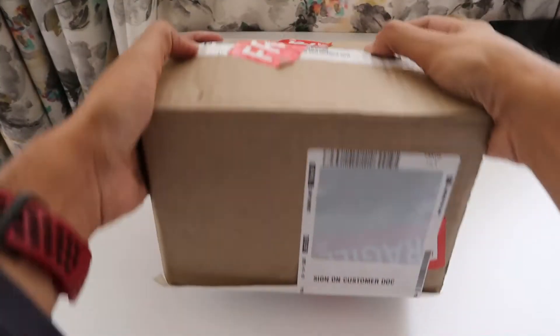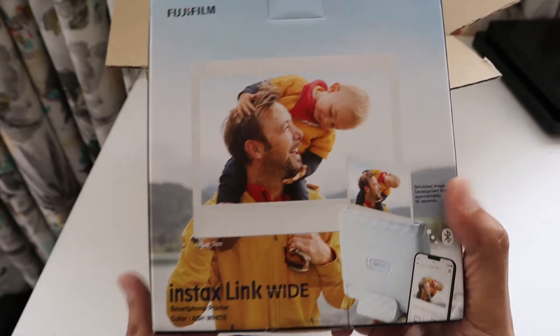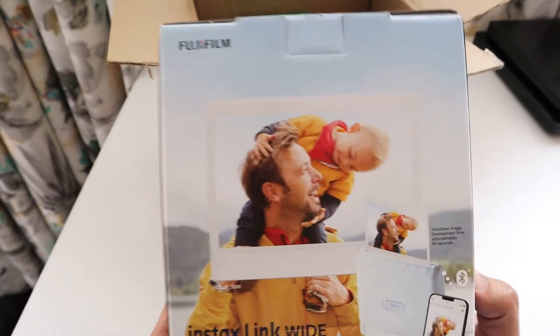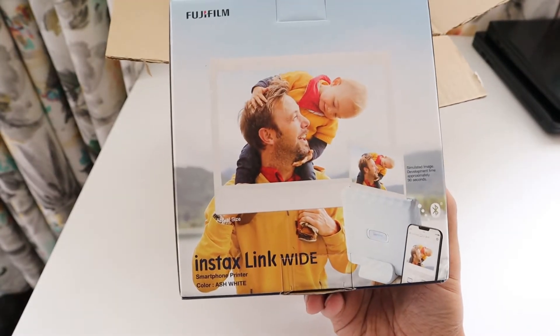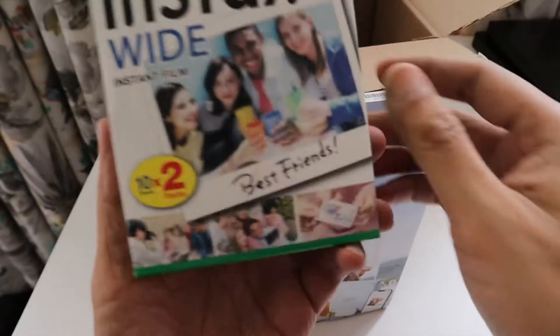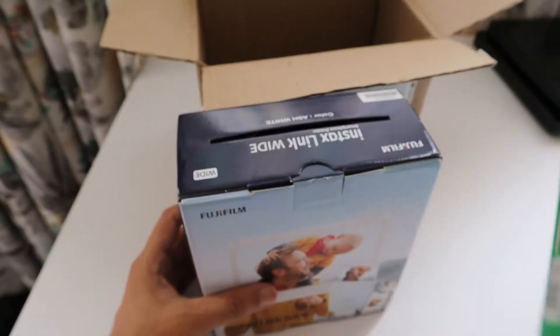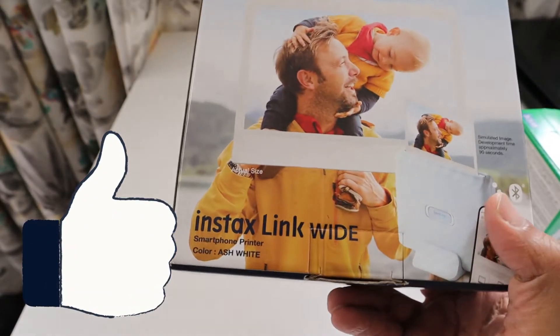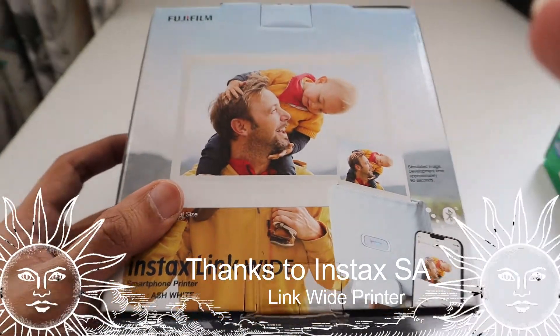Hello friends, another mystery unboxing that we have received is from Fujifilm. What they have sent us is a Fujifilm Instax Link Wide printer. This is a printer where earlier they launched a model which used to take the small Instax films, but now they have launched one which takes wide films. They have also sent wide instant films — a 20 pack that says 'Best Friends.' Welcome to my channel, The Life's Way.